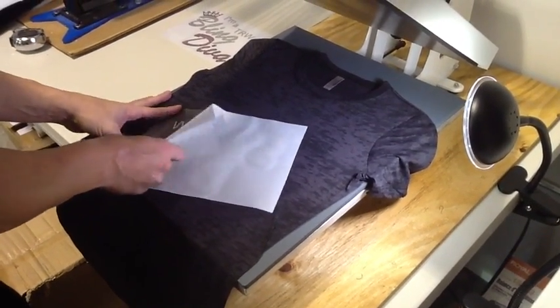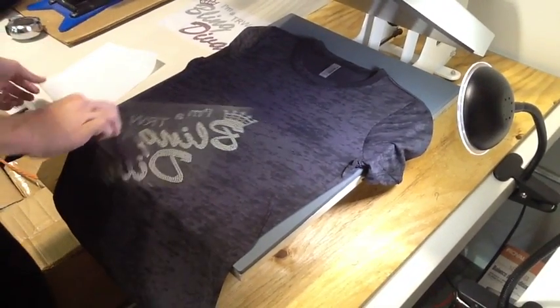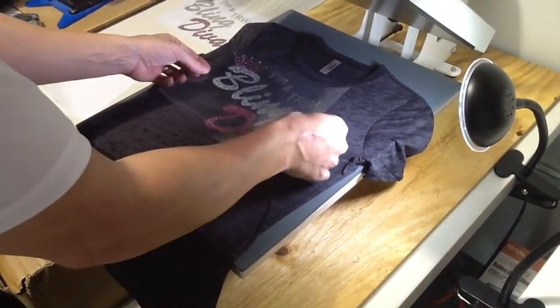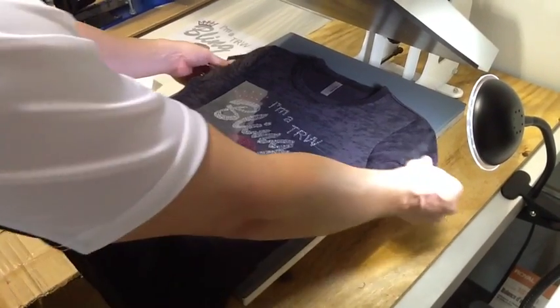Make sure to pre-press that shirt for a good five seconds — it'll be all prepped and ready for that transfer that you got. As you can see, this is our beautiful TRW Bling Diva transfer here. Pre-press that shirt for five seconds and you will be good to go with some quality stones.